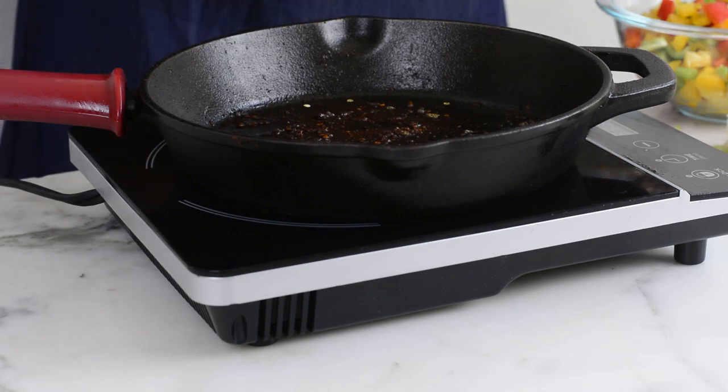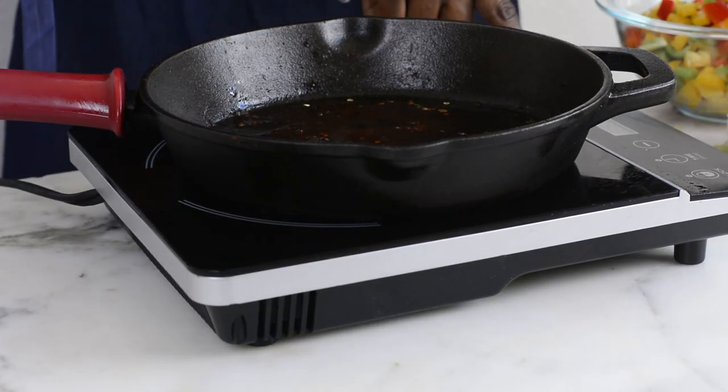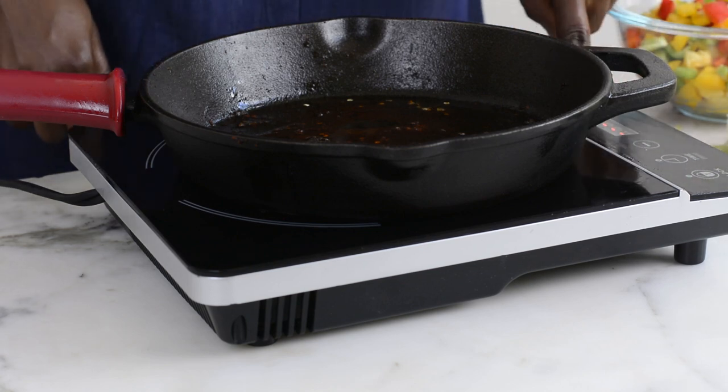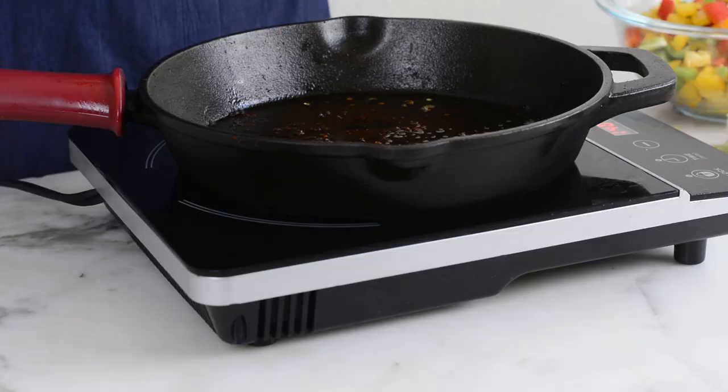I'm going to use the same pot I used for the shrimps and scallops to cook the vegetables, adding just a little bit of oil again. I don't have fresh garlic today, but I almost always have garlic paste at home, so that's what I'm using — garlic is very important for this recipe. I'm adding about a tablespoon of garlic paste first.